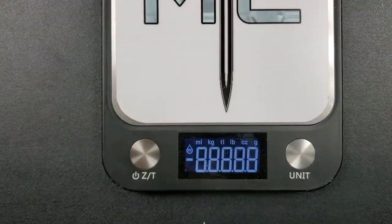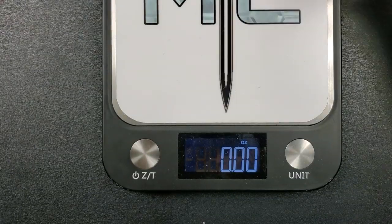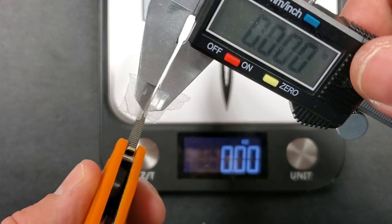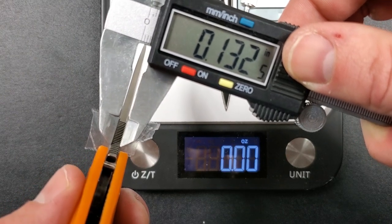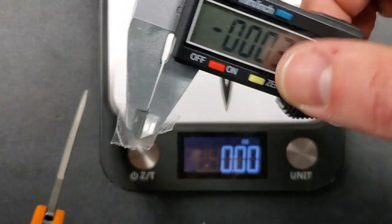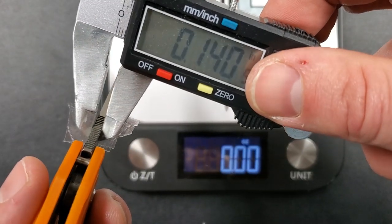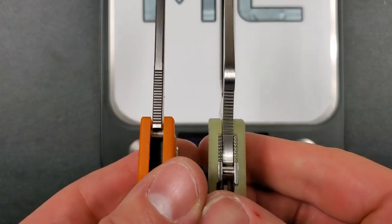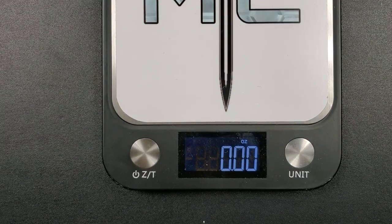What are we looking at for materials? We're looking at a fairly large D2 blade. Let's get a measurement of thickness here. Coming in at around 135 to 140 thousandths — a little thicker than I thought, actually. Comparing it with the PM2 at about 140 thousandths, they're very similar. So it is a little bit thicker than I initially guessed — no big deal.